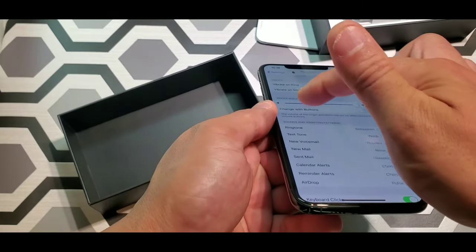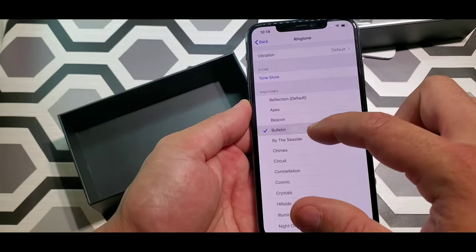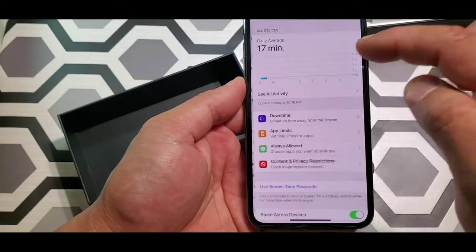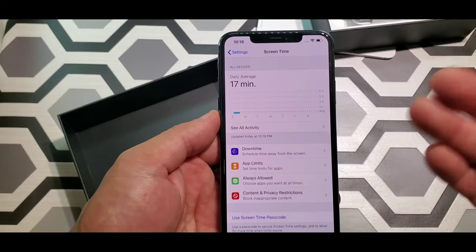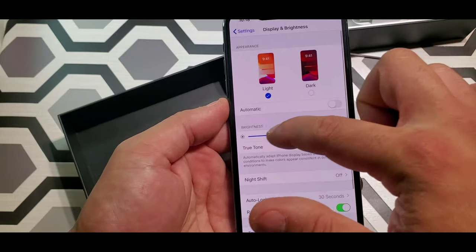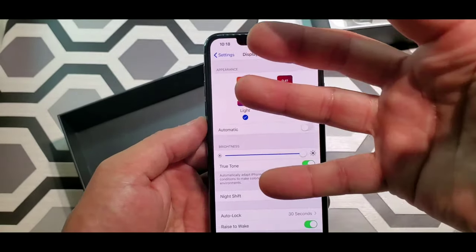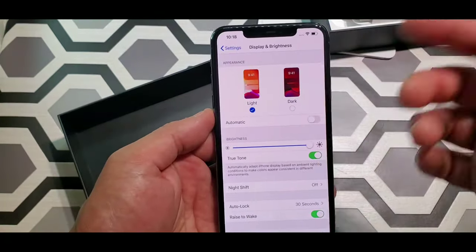Let's change the ringtone to something else. And let's go back. Let's go to screen timer — you can set up when you want your screen to turn off. Then you got your display brightness — it gets really damn bright. And you got your dark mode and light mode. Let's put it on dark — that's dark, that's light. I like the lighter color.